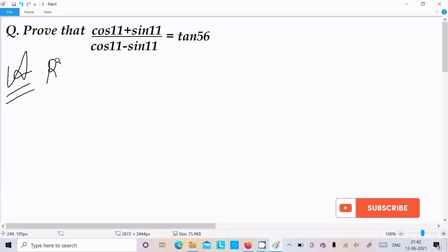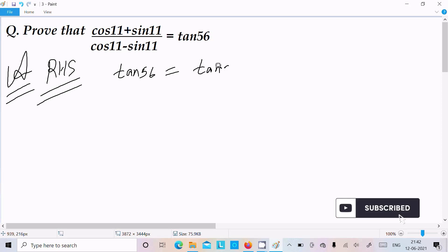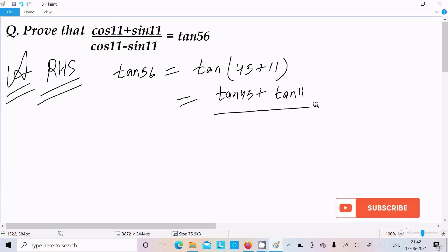First, let's take the RHS: tan56. We can write tan56 as tan(45 + 11), then break this into the tan(A + B) form: tan45 plus tan11, divided by 1 minus tan45 times tan11.